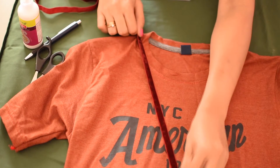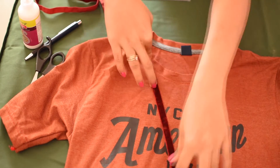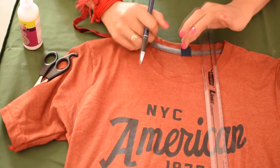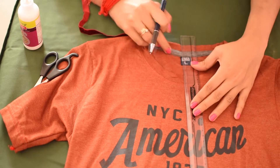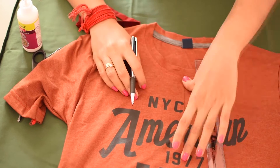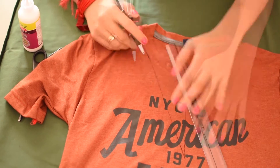First, you'll have to measure the strip along the t-shirt and see if the material is enough. Then, keeping the tag as a measuring point, draw a 5 inch line and with the 5 inch line, draw two diagonal lines of about 7 inches to form a triangle.